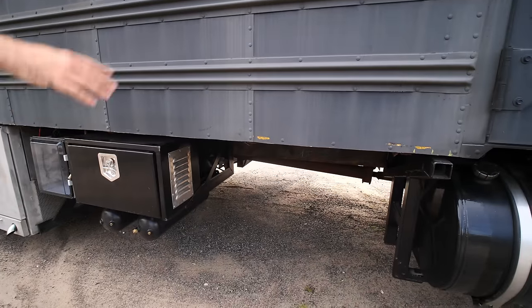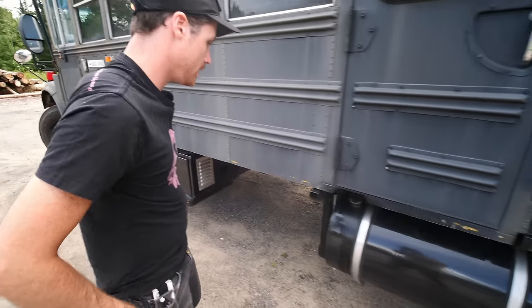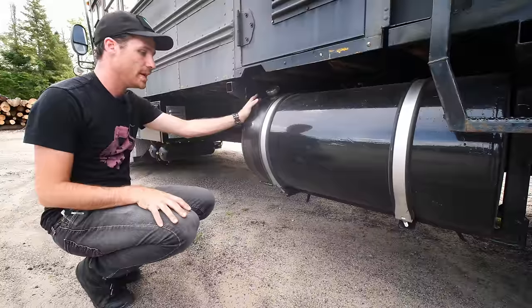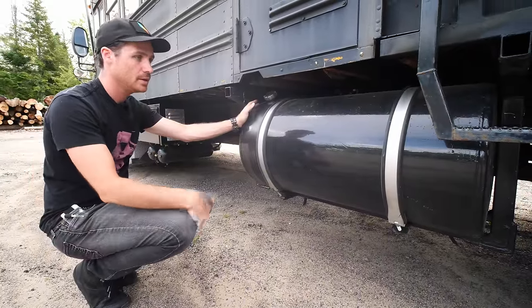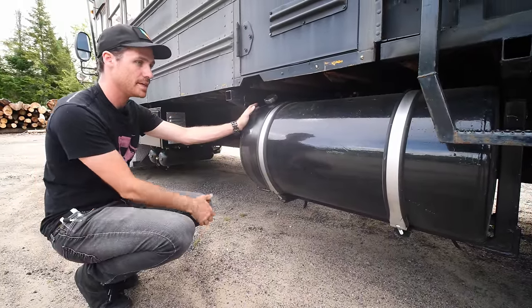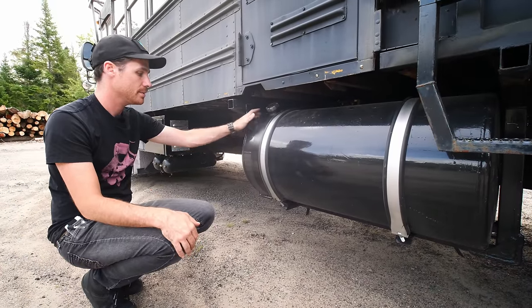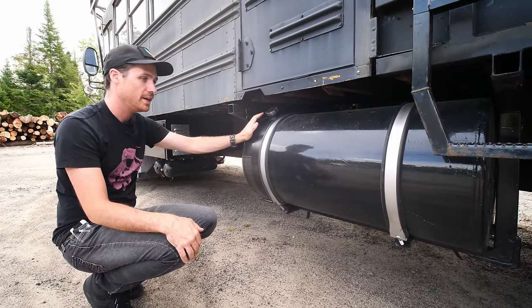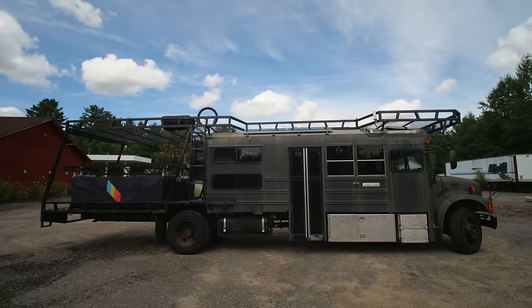Then there's a bunch of open space where I'm going to put water tanks. And then there's the second diesel tank — it doesn't do anything other than feed a pump that pumps into the main tank. So I just carry diesel around in this tank. When I'm running low in the main tank, I flip a switch and a pump runs and puts fuel from this tank into the other.